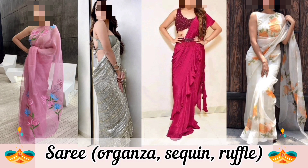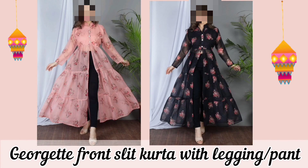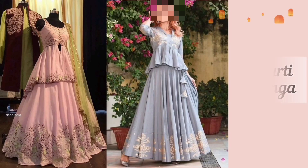I think if you are just getting into sarees, go for organza sarees — they are so, so pretty. Let's move on to kurti pant. You can pair a georgette front slit kurta with leggings or pants.